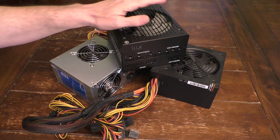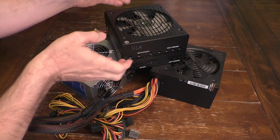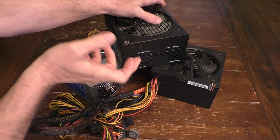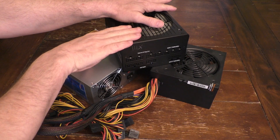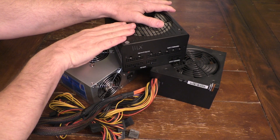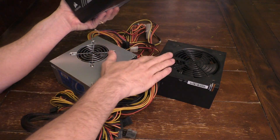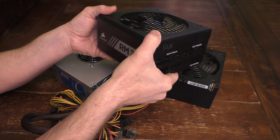Hello, this is Ju. Hey, look what I have here. I have several computer power supplies. These are actually the power supplies that go into your computer, let's say a desktop computer, not a laptop computer, but this is what powers all your components in your computer. I have several different kinds right here, but I wanted to focus on this one right here.